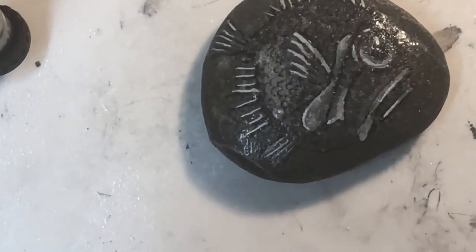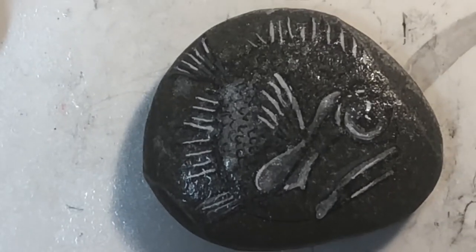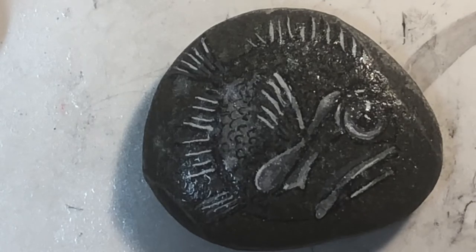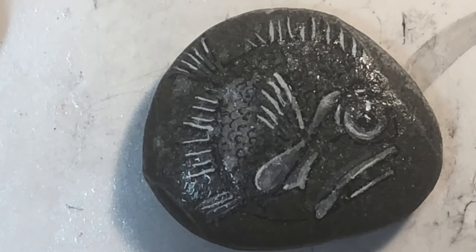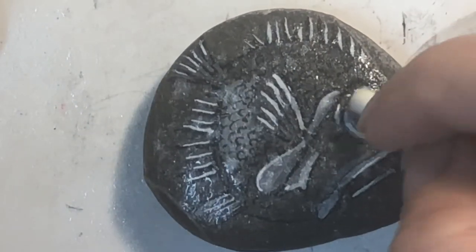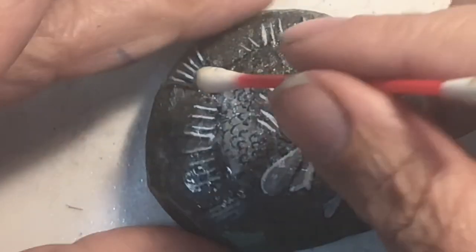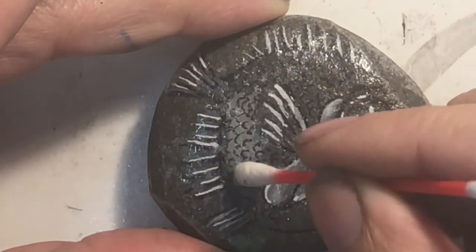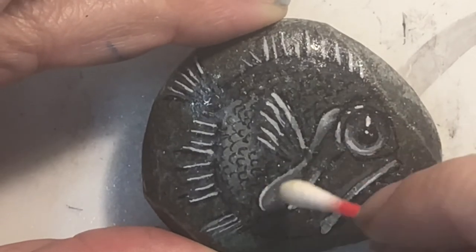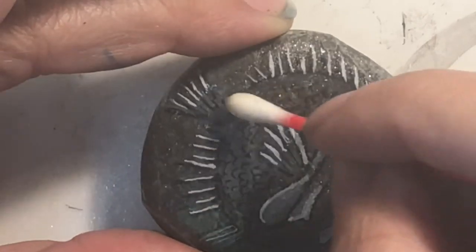A few sprays of that on there. You can see the sparkles right now — they kind of move around as it dries. You can see some of the highlight areas coming out now. Since this does have some sparkle in it, I usually look for spots that are just a little bit thicker in sparkle and get rid of it so we don't lose some of the details underneath.